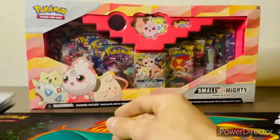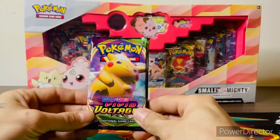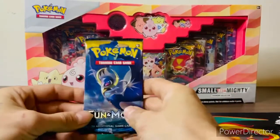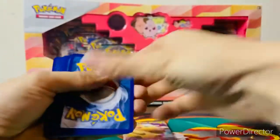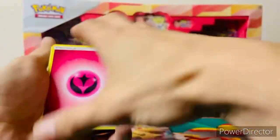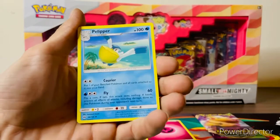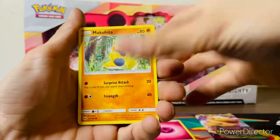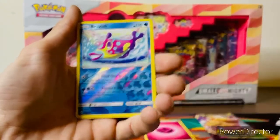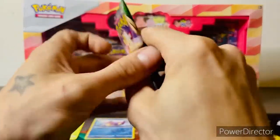We'll continue updating the binder as we get more Train On packs. Let's see what boosters came in — we have a Vivid Voltage and a Sun and Moon. We'll start with Sun and Moon. Green code card, four to the front: we have a Fairy type energy, an Ultra Ball, Pelipper, Timer Ball, Alolan Rattata, Snubbull, Makuhita, Cutiefly, Drowzee on the beach, Braviary, and a Parasect. Not a great pack, but let's move on.